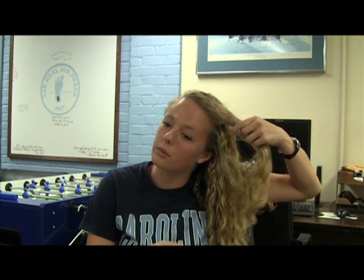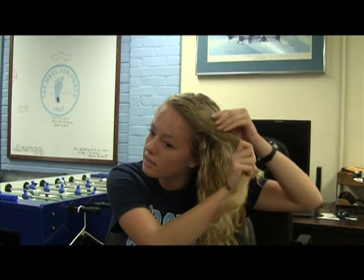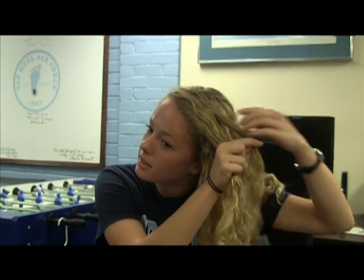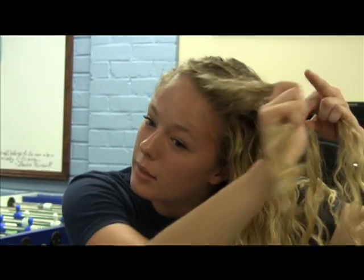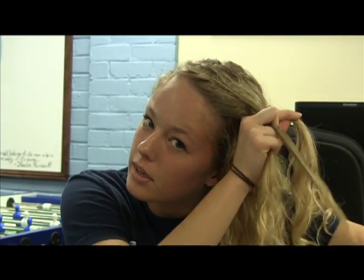For a side braid, first you start with whichever portion of your hair is your bangs and create your three segments like you would a regular braid. You take the outside and bring it to the middle, and then take the other side and bring it to the middle.